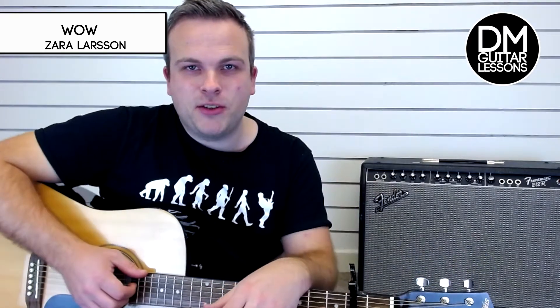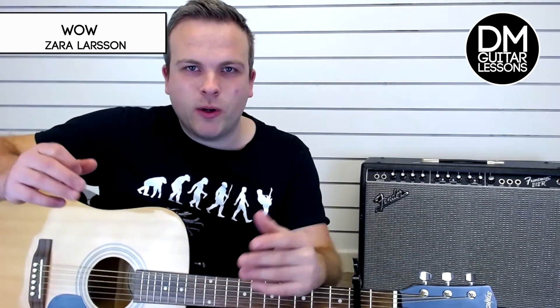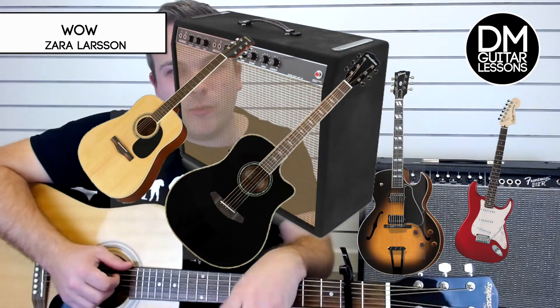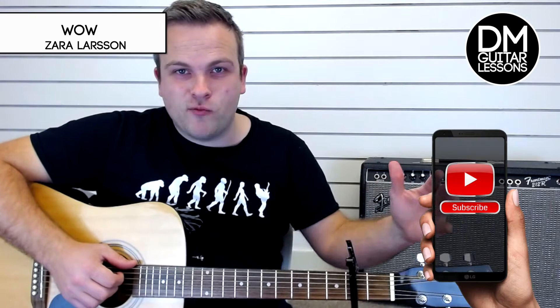As my YouTube channel continues to grow I'm going to be doing all kinds of giveaways, giving away guitars and amps and cases and all the rest of it. If you're interested in winning some of that stuff, make sure you watch this video right to the end.